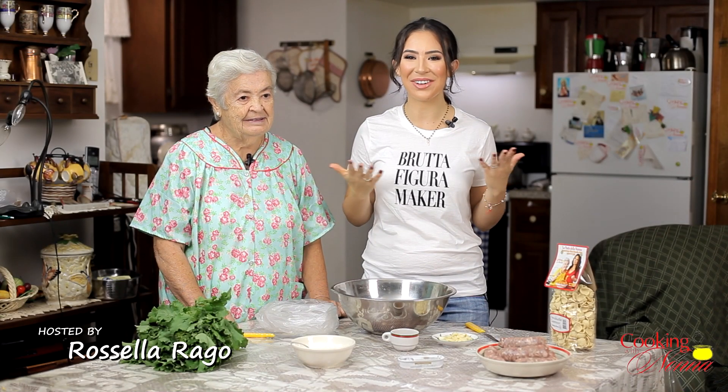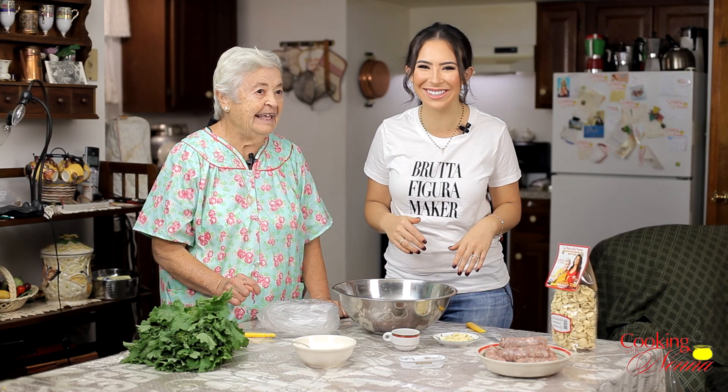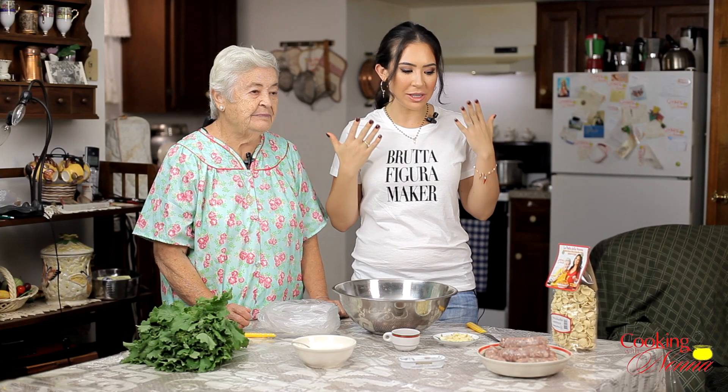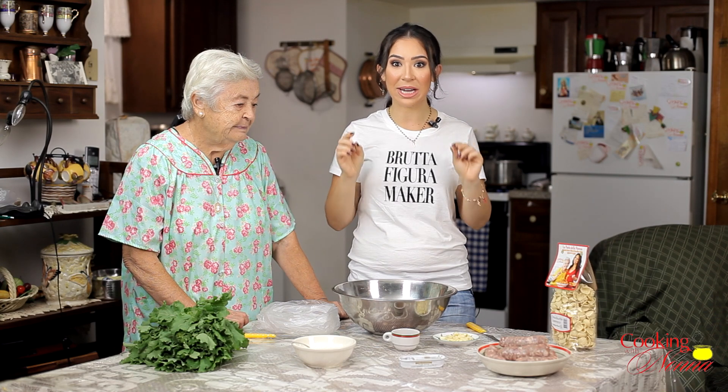Ciao everyone, I'm Rosella Rago. Welcome back to Cooking with Nonna. I'm here back in Nonna Romana's basement kitchen again. Say hello everybody. Hello everybody. And tell everybody what we're gonna cook today. I gotta cook broccoli rabe, orecchiette, salsiccia, and anchovy. It's very good. I love this dish. Everybody loves this. So this is a really requested video and I've been really excited to make it for you guys. This is orecchiette with broccoli rabe and sausage, the Italian-American style.